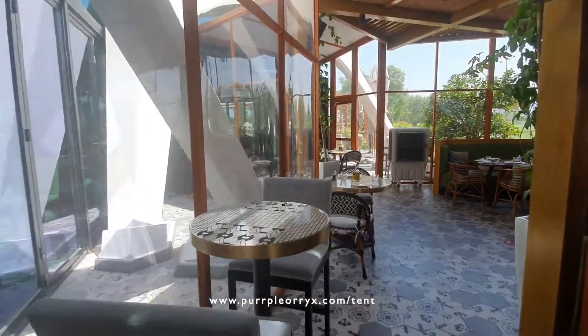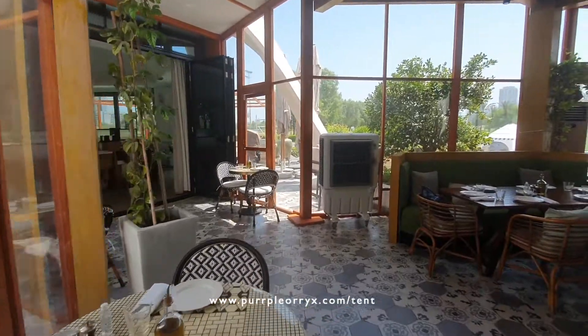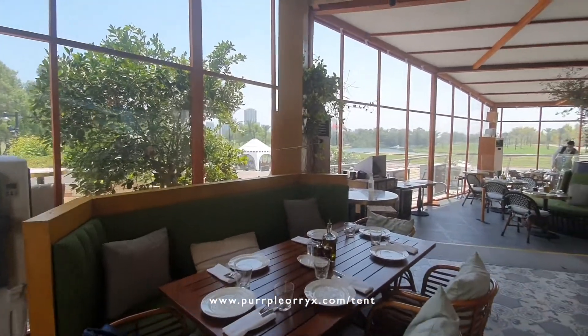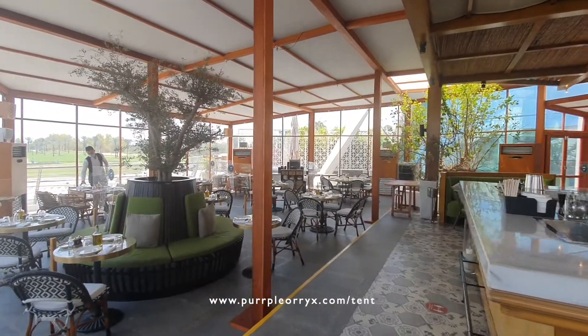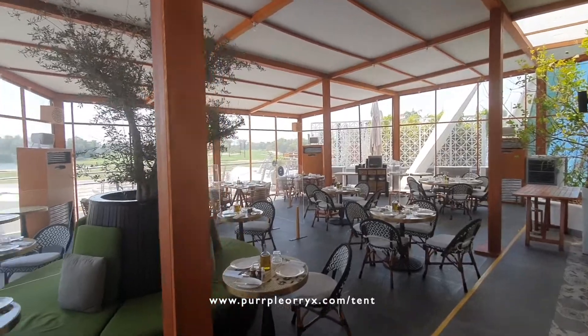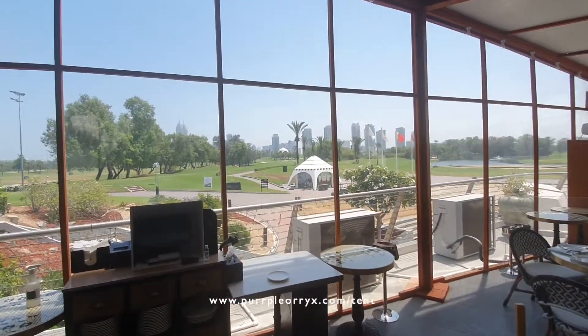Here at Kareen, where we have done the terrace extension for the last couple of years — this is for this year. As you can see, it is made in full solid Meranti wood. The support pillars are clad with Meranti wood, and inside there is a metal frame. The outside view is gorgeous.